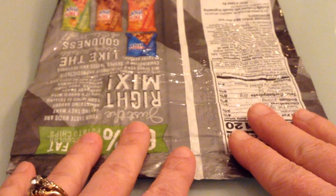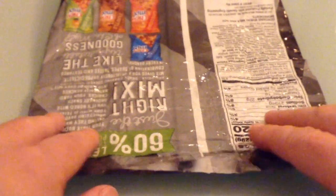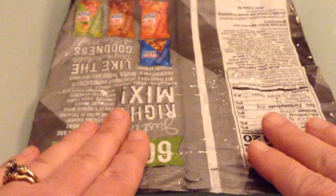So we have our Chex Mix bag — or it could be a potato chip bag, pretzel bag, Doritos bag, whatever — it works with basically any snack bag. You want to make sure there isn't a bunch of extra air in it. Seems pretty flat.